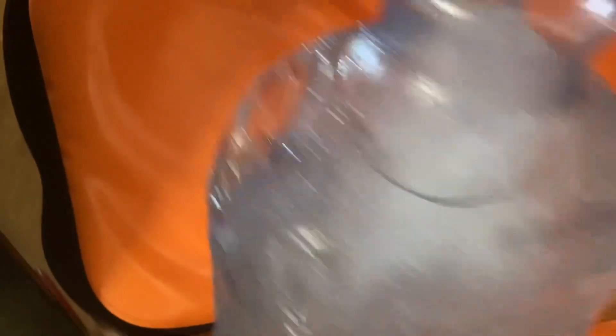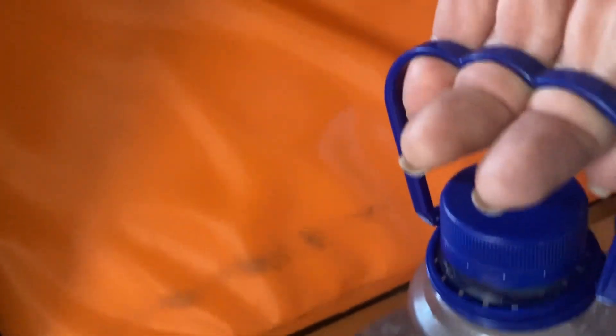Here's that water that we brought that was solidly frozen and it's still frozen, as you can see. That serves dual purposes. I like these ones with the grab handle things — we'll just fill them with our own filtered water.